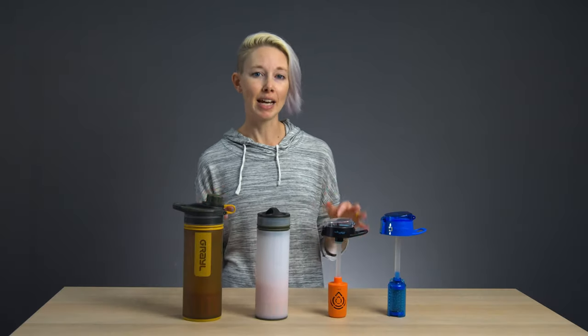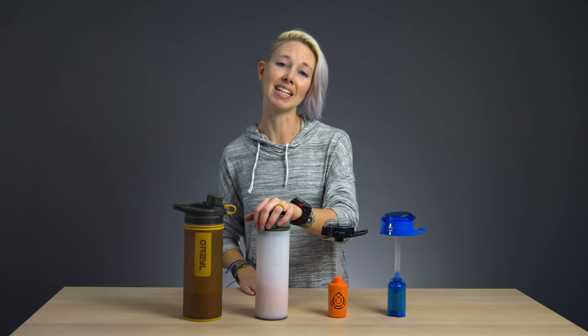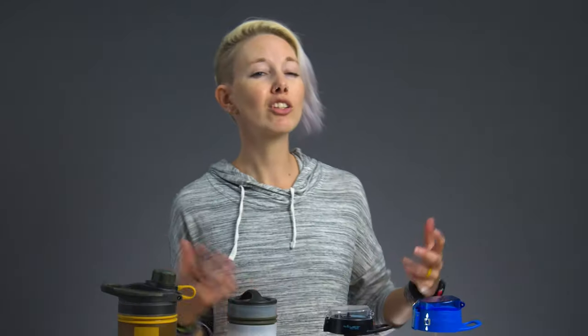The downside? If you're backpacking and counting ounces, these guys are heavy. The GeoPress is 15.9 ounces and the Ultralight is 10.9 — so not super ultralight.